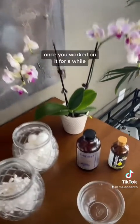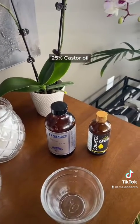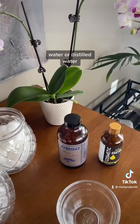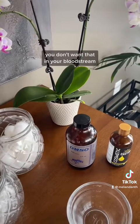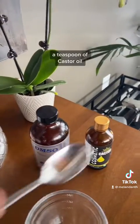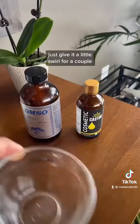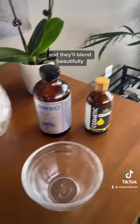That way you don't get that tingly, burny feeling that comes with higher concentrations. Once you've worked with it for a while, you can jump up to 75% DMSO and 25% castor oil, or you could use clean RO water or distilled water — obviously not tap water because there are all kinds of chemicals in that and you don't want that in your bloodstream. You're going to mix a teaspoon of DMSO and a teaspoon of castor oil, give it a little swirl for not even a minute, and it'll completely dissolve and blend beautifully.